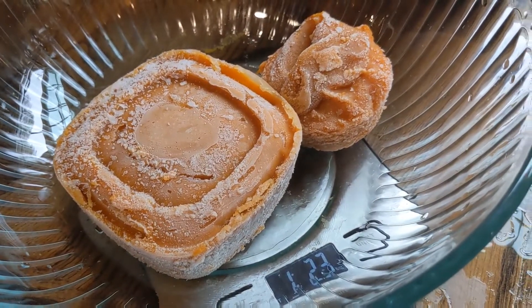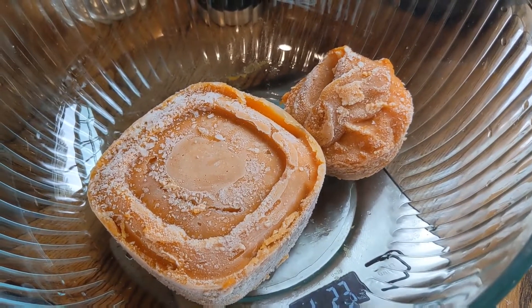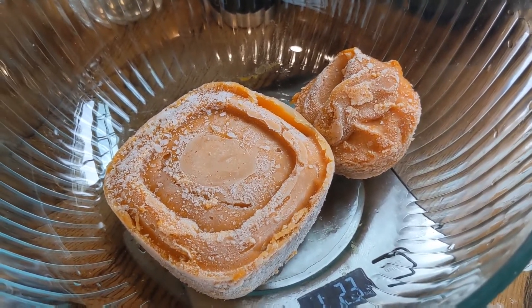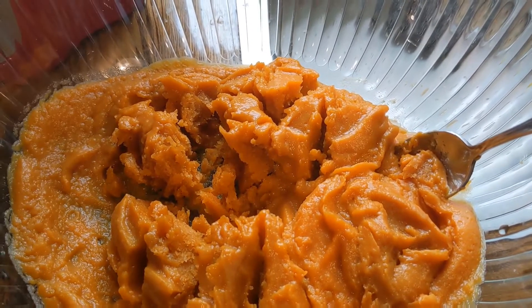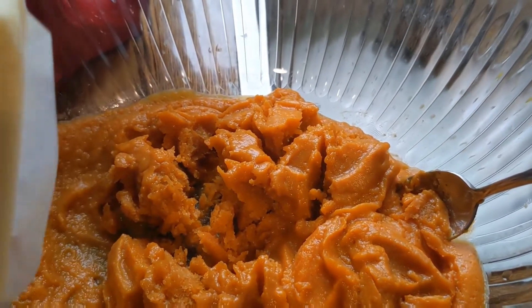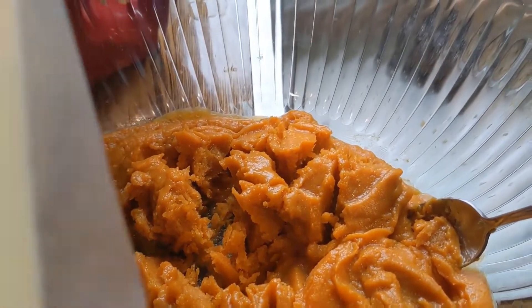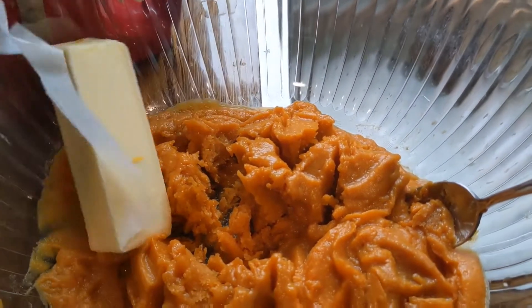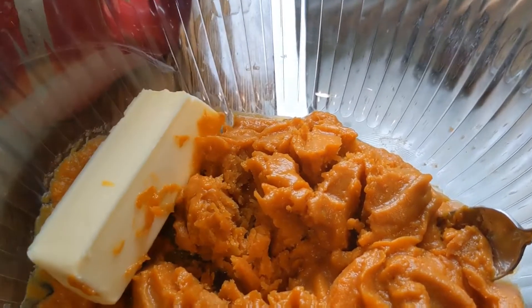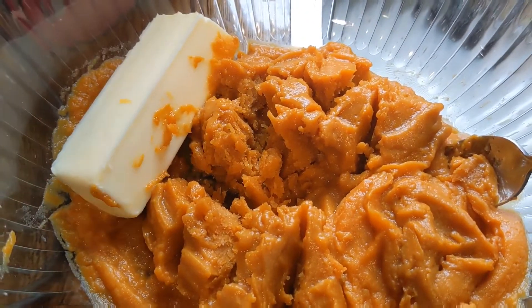I just pulled this out of the freezer and weighed it — it's one point one pounds, two ounces, so it'll be fine. I'm going to thaw this in the microwave, or you could let it sit out ahead of time. Before it's all completely defrosted, I'm just going to throw in a stick of butter and let the butter soften with the rest of the sweet potatoes. I'll microwave it a bit more till the butter is soft and the sweet potatoes are all thawed.